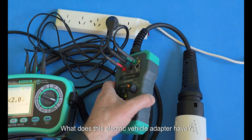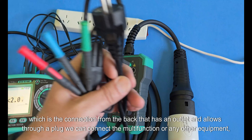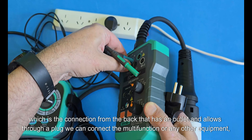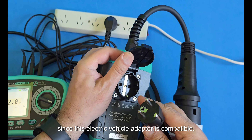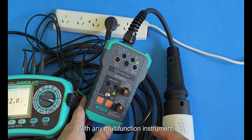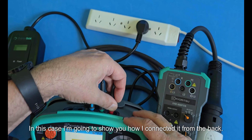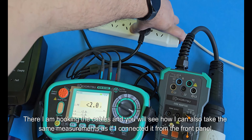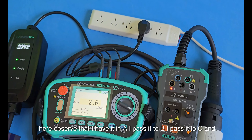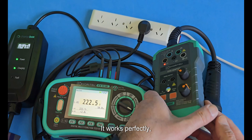Now we are going to see another feature of this electric vehicle adapter: the connection on the back that has an outlet, allowing us to connect the multifunction or any other equipment through a plug. This EV adapter is compatible with any multifunction instrument. I will show you how I connect it from the back — hooking the cables — and you will see I can take the same measurements as from the front panel. I test positions A, B, and C and it works perfectly, whether plugged in from the front panel or from the outlet on the back.